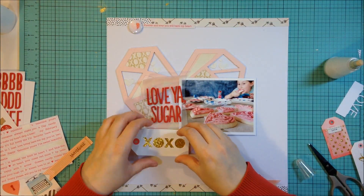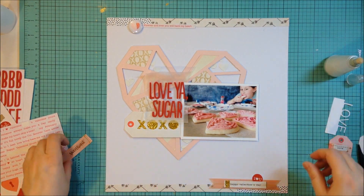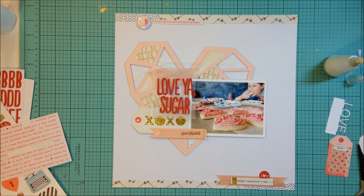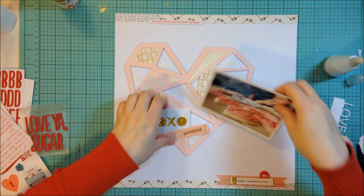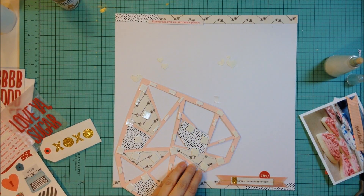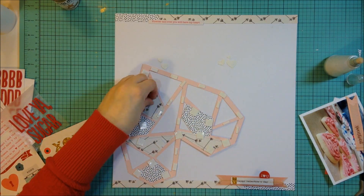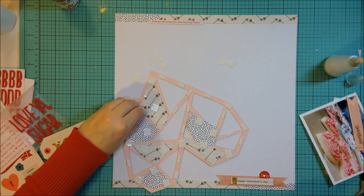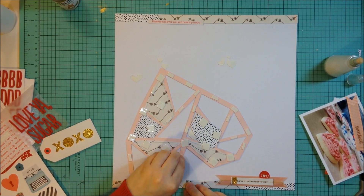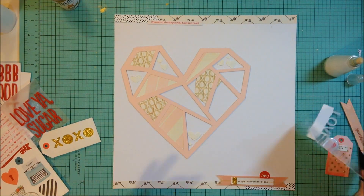I keep bringing that circle 'I love you' sticker back because I want to make sure I get that red on the layout in a few different spots, not just the title. I've layered up some tags — I think they're from the Kiss Kiss Crate Paper line as well; we got a sampling, maybe half a package. That's what the XOXO tag is, as well as the little Happy Valentine's Day banner and the Sweetheart banner that I'll end up using. Now I'm pulling off all those little backings on my foam squares and then adhering everything to the layout. It reaches a point where you can't keep fiddling — you just have to commit.